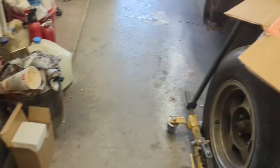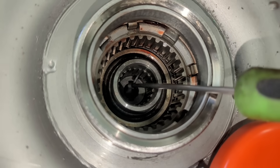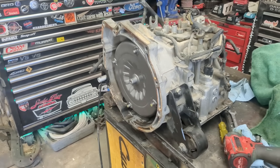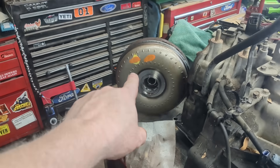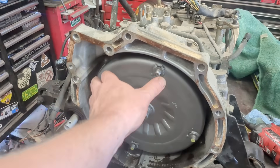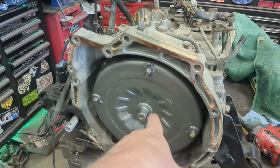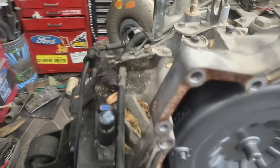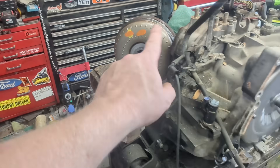Here's a new torque converter for comparison — you can see those splines nice and good, and there's no fluid in there so you can see everything better. I'm going to install the transmission now and skip forward in the video to cutting apart the torque converter, to see if we can find out why this happened. I don't think there are any issues inside the transmission, and then we'll talk about whether the new torque converter fixed the problem and if we prevented it from happening again. I think I might know why it stripped out.